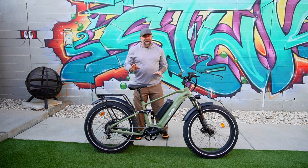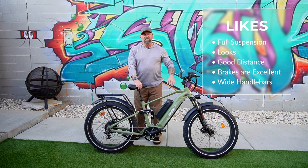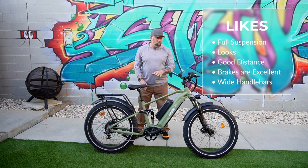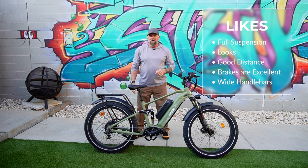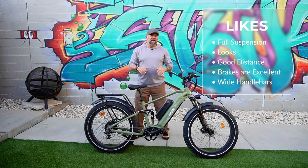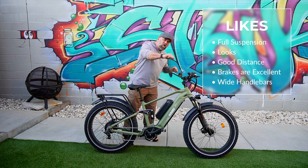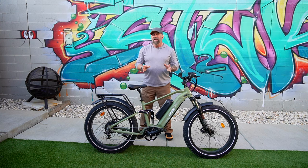This bike went 31 to 32 miles, which is pretty good. Things I like: the full suspension for riding around is super nice — it really helped with the ride. I also like how this bike looks. During the ride people would stop and say 'nice bike.' It has that enduro feel — you're more stretched out and the bars are wider.